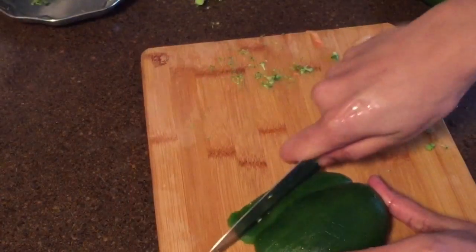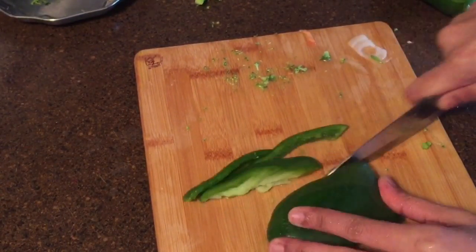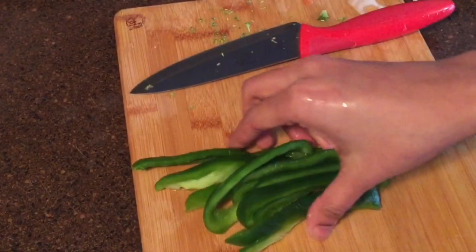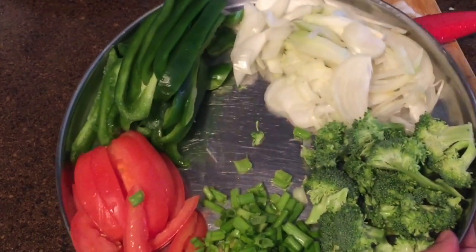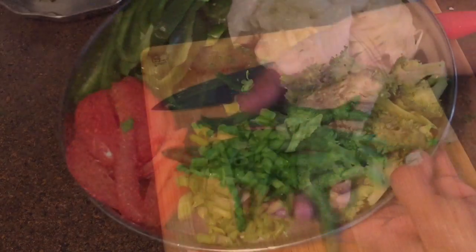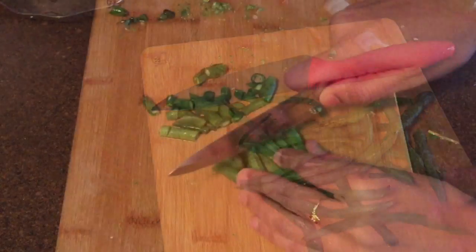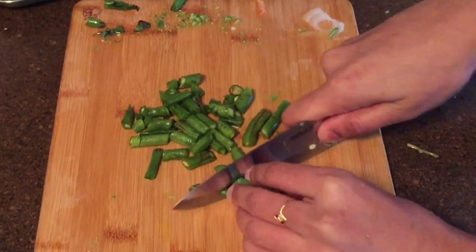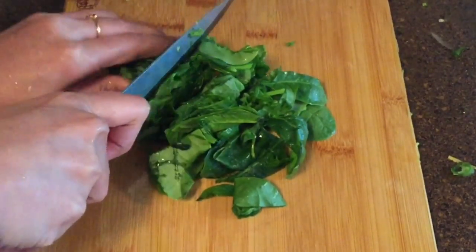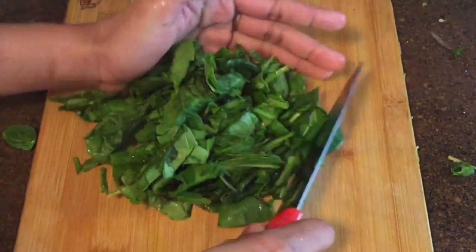I will cut some vegetables. I will cut a little bit of vegetables for a winter vegetable soup. If you don't have any vegetables, you can put it in the description box.